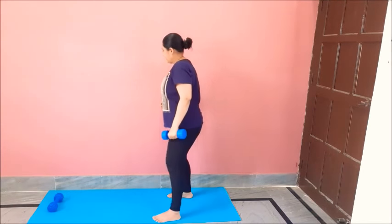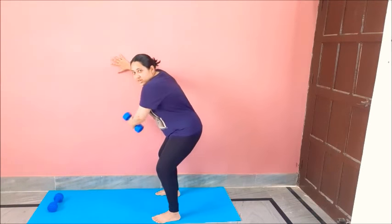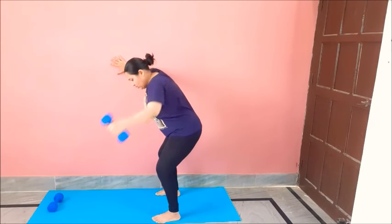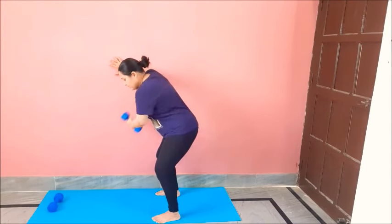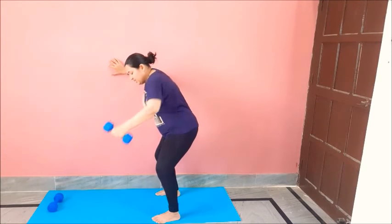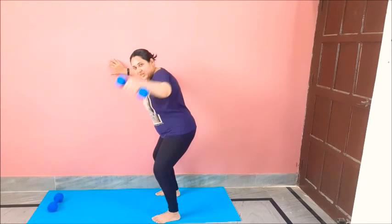To the other side. Hands to the wall, knees bent, back straight. Now one, two, three, four, five, six, seven, eight, nine, ten, eleven, twelve. Great job.